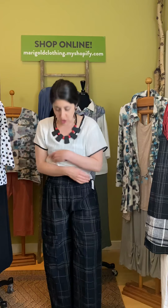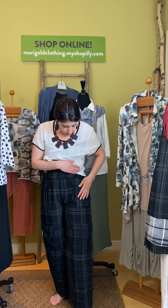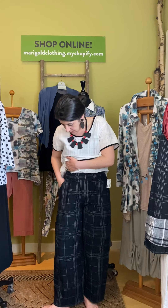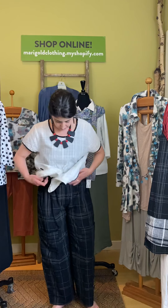I threw it on with the print metro pant just to show you — it's a nice wide leg, it does hit at the top of my ankle but it'll likely be capri on most people unless you're short like me. This is the metro pant in black with the white print, elastic waist in the front and back, pockets at the hips, and also a knee detail pocket.